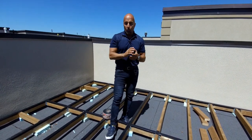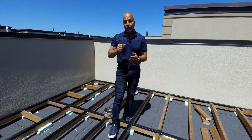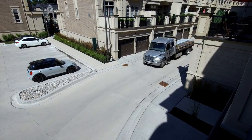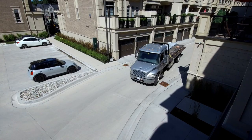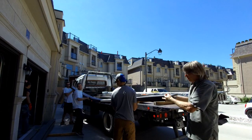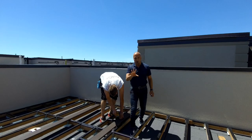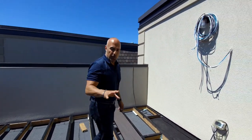We're waiting for the truck to arrive so we can get going with the next phase — and I hear the truck coming now. We're rolling with the installation: the frame is done and we're starting with our first few strips.